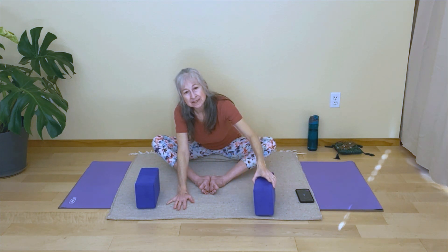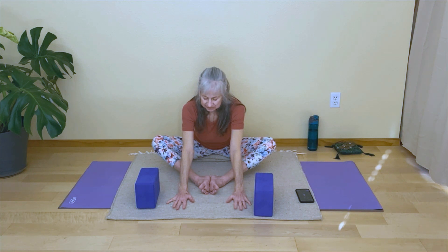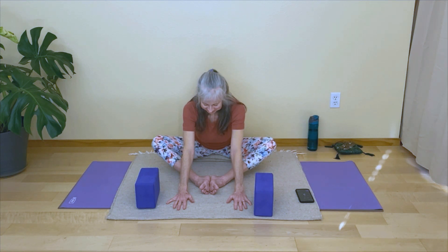Always make sure your knees are feeling okay and your back is okay, and that there's no sharp sensation at all. It should feel like just a feeling of stretch, which might be intense or sensational at times. Just always listen to your body.